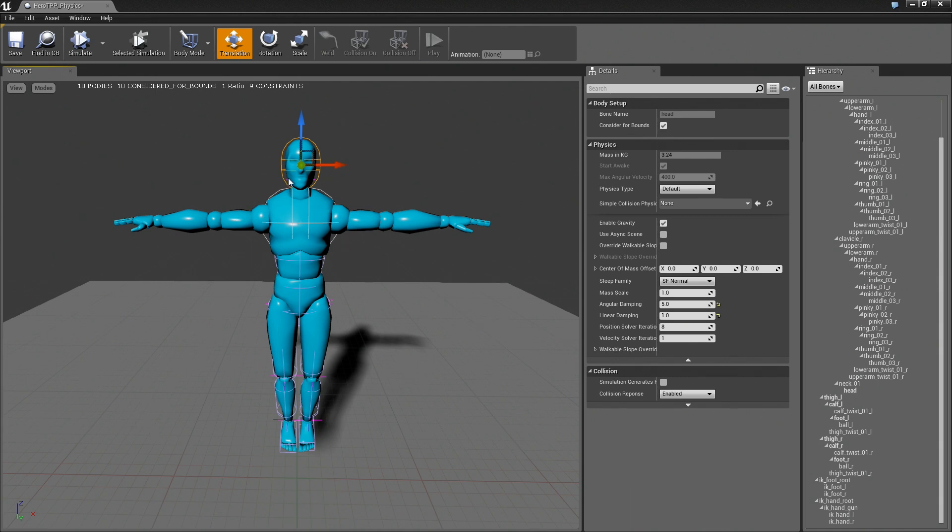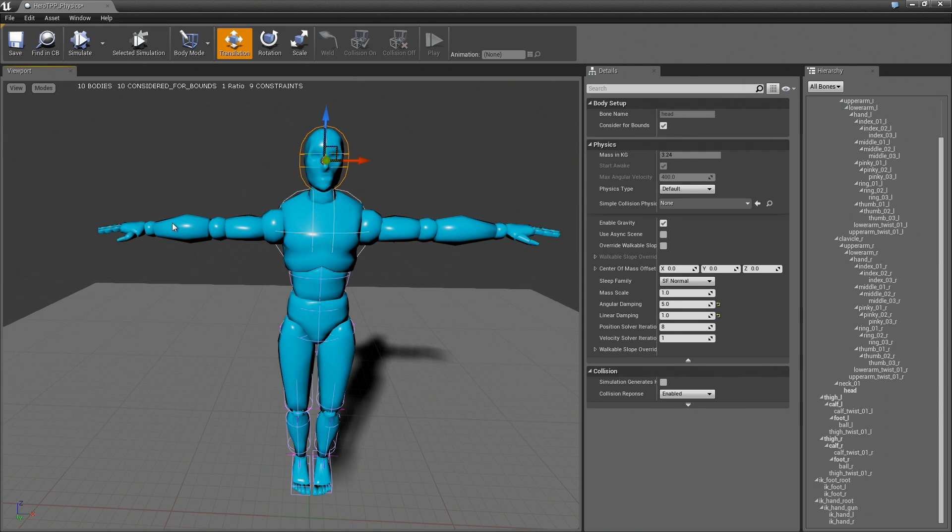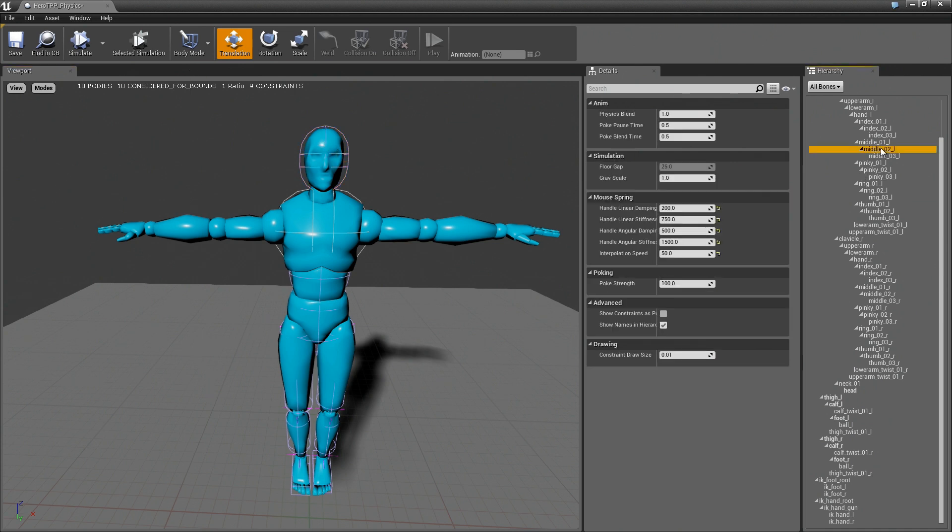Hi everyone. In the last video we added the torso and the head. In this video I'm hoping to get the arm and hopefully this arm too, and then we can move on to some more advanced stuff. So let's go.